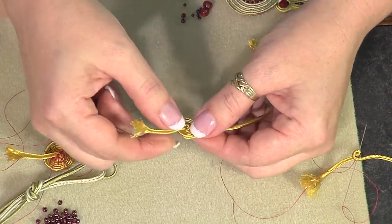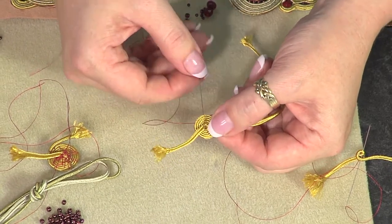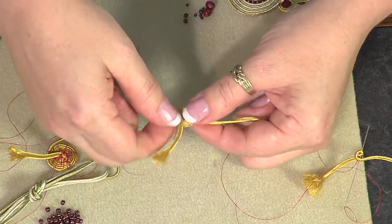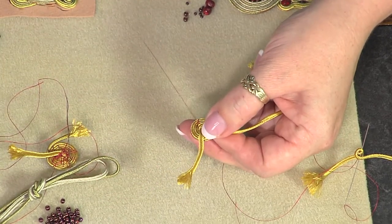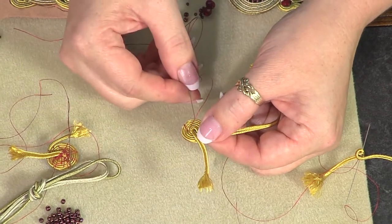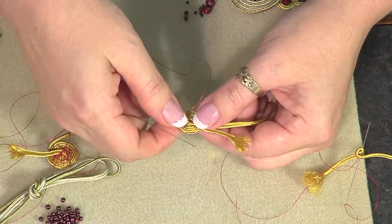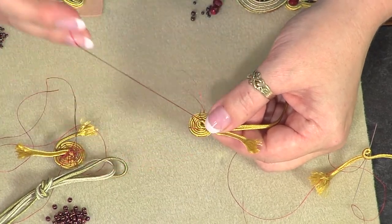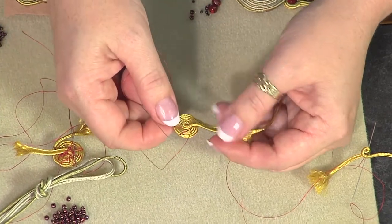Holding it upside down, turn the work and insert your needle into the rib — it doesn't matter whether you pick up two or three layers of soutache. Go through the work, turn a little bit more, going into the side and out the back. These are just whip stitches and they'll show on the back. Normally you'd use thread that coordinates with your soutache colors, but I'm intentionally using red on green so you can see this better.